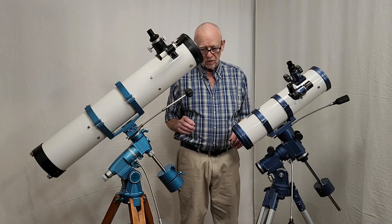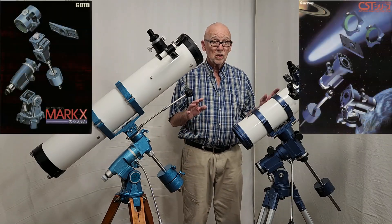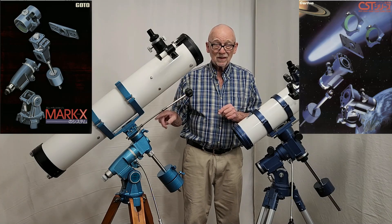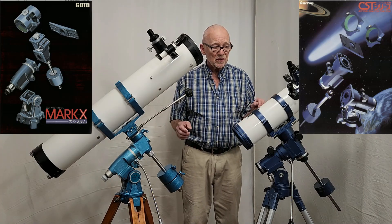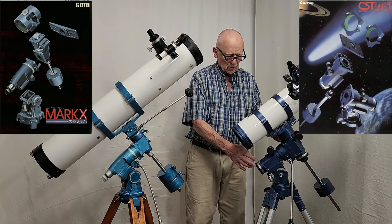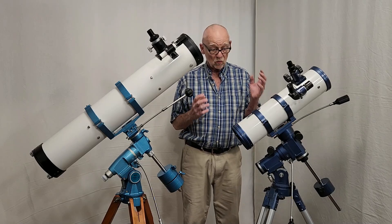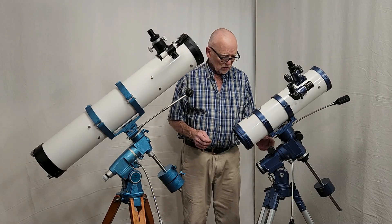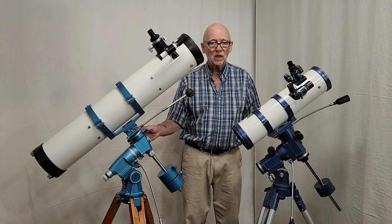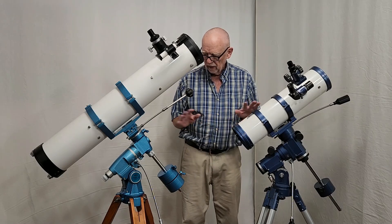A couple of surprising differences. Let's talk about similarities first. They're both modular, they're both blue. Which one came first? The Gotoh came first. Which one is the imitator? The Carton is clearly the imitator. The Carton is a little bit bigger, but they're basically the same construction. They're both nice, robust, heavy duty mounts. This one has a funky locking mechanism; this one has a very traditional locking mechanism. Everything is first caliber — very, very good quality on both scopes.